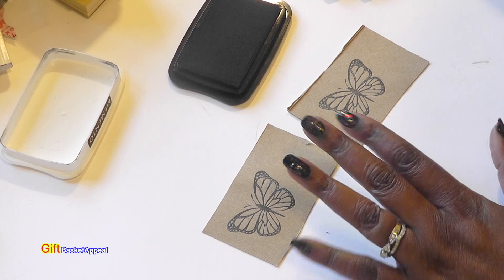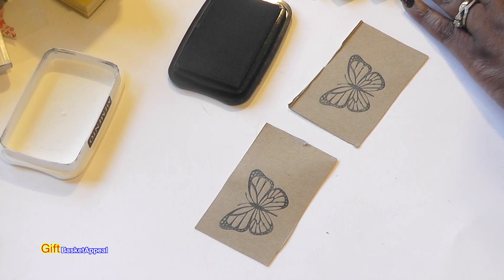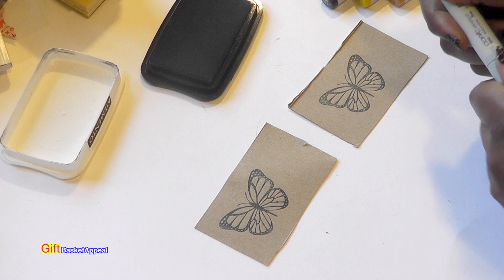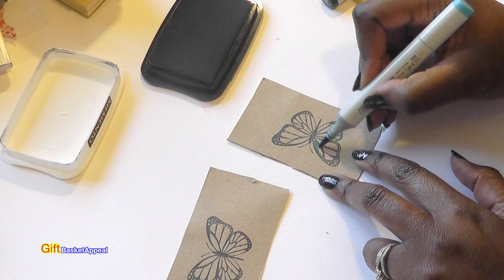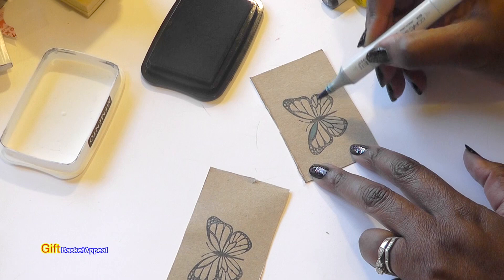Once I stamp this, all I'm doing now is coloring it in because I want to see what it looks like. I've got a couple of my Copic markers here, but you could use whatever you want, and I just started randomly coloring them in.